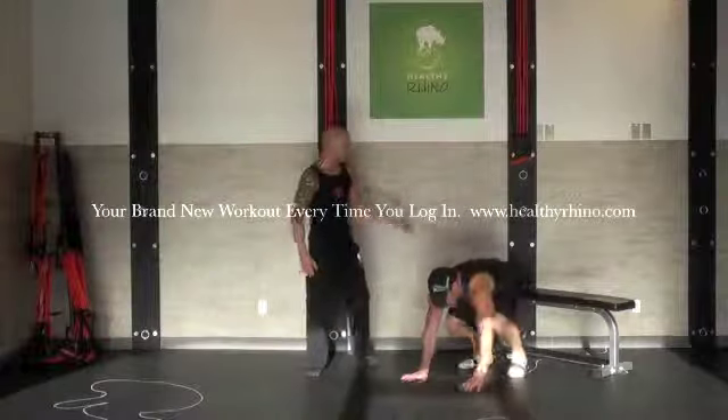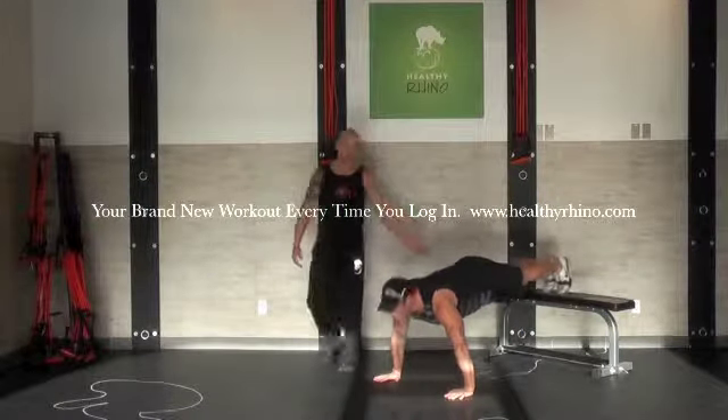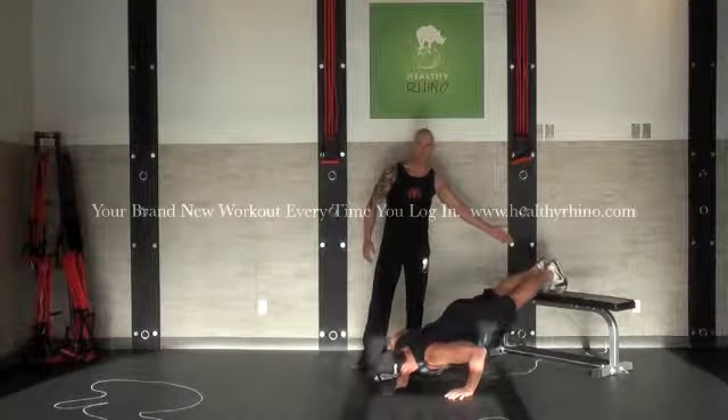We're going to do a decline push up. We're going to need to elevate our feet somehow — use your couch, your coffee table, a bench like us, your stairs, whatever you need. And we're going to push up like a regular push up position. All we've got is our feet elevated instead.